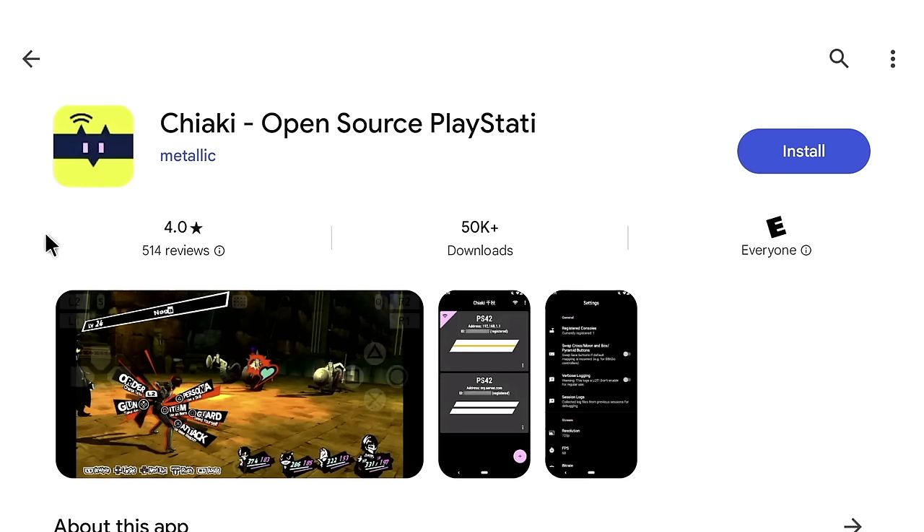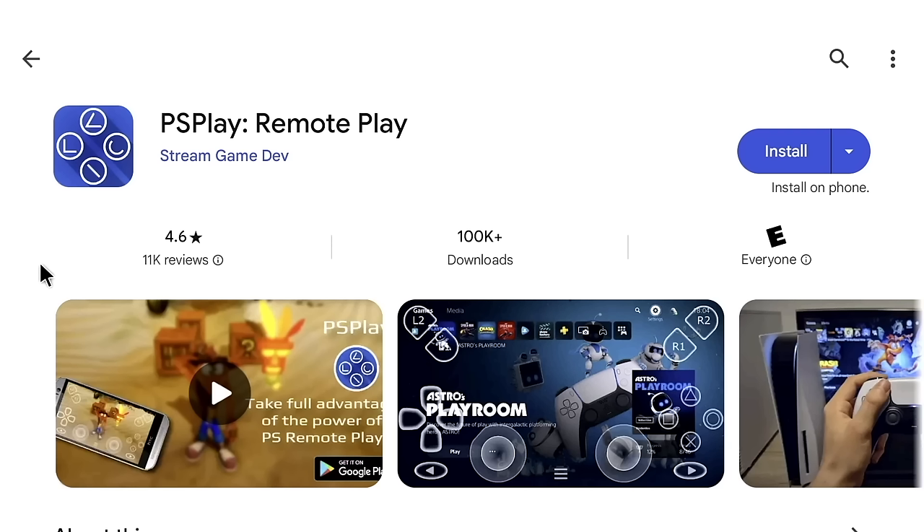For PlayStation Remote Play, the official app doesn't work with the controls, so you have two third-party options. Chiaki is free but the setup is clunky and not very intuitive. PS Play from the same maker as XBX Play costs $5.99, has a super simple setup process, and works with the Retroid Pocket 4 Pro controls — that's the one I actually use myself.